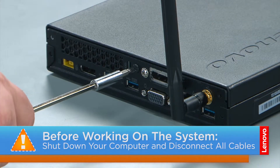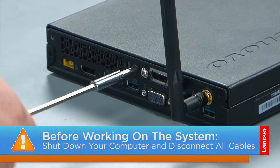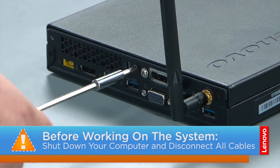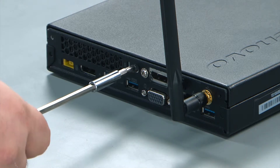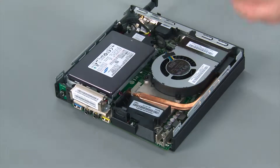Now that we're ready let's get started. To remove the computer cover we're going to remove a single retaining screw in the rear of the computer. Then you slide the front cover forward and lift it from the system.